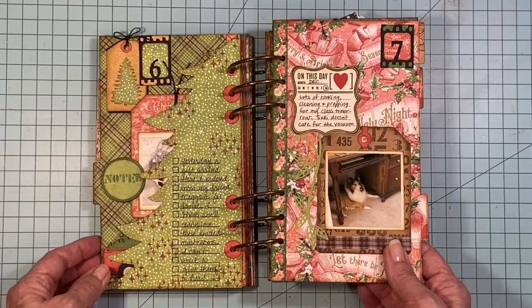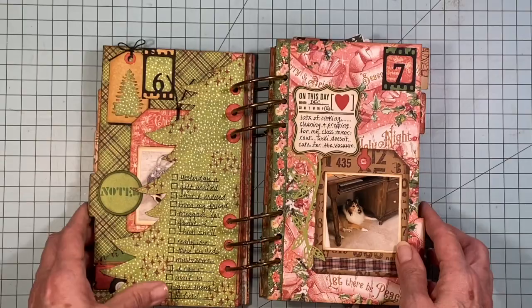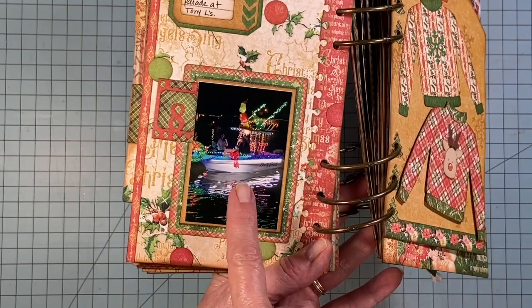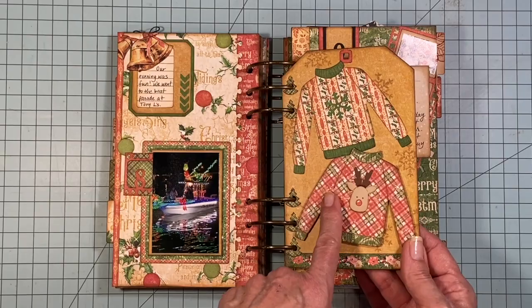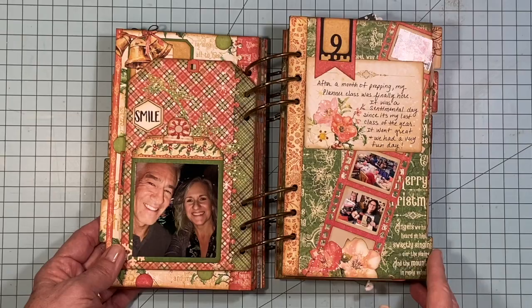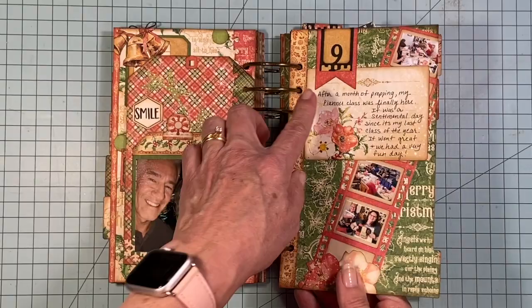Day seven was getting ready for a class — I was talking about that a little bit. And I have a picture here of Suki, my Sheltie. She's hiding under the desk because I'm running the vacuum cleaner. It's not big momentous things happening every day — it's just my day-to-day life during December. And then there will be some fun things that we do, like going to the boat parade, because we live in Florida and they do a Christmas parade on boats in the water. There's a fabulous ugly sweater die from Josette, which I love. And then there we are watching the boat parade, my husband and I. That was my last class of the year, which was very sentimental. That was day nine.